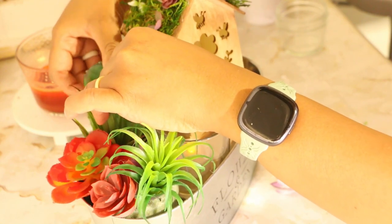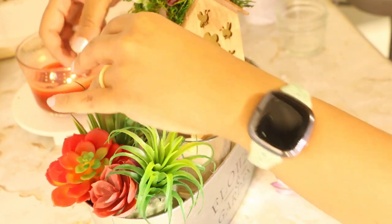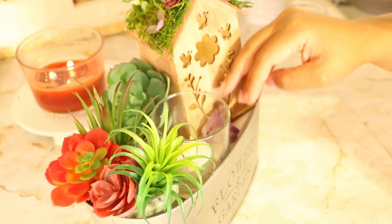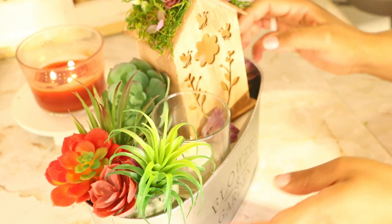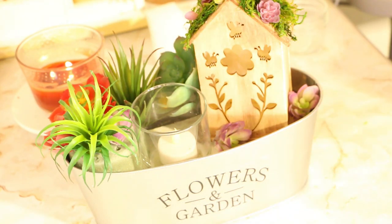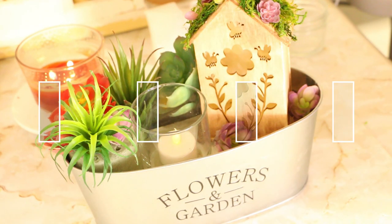Thank you all so much for coming along and decorating with me. I hope you enjoyed this video — if so, I would love if you'd subscribe to my channel and let me know which design was your favorite. Thank you all so much, I'll see you soon!